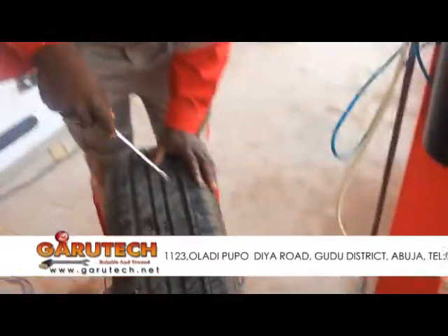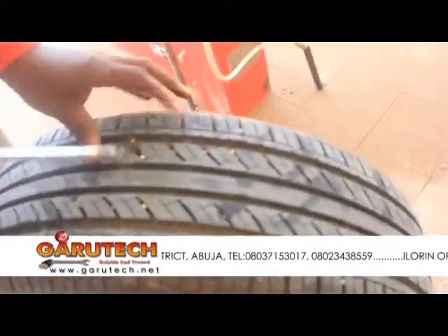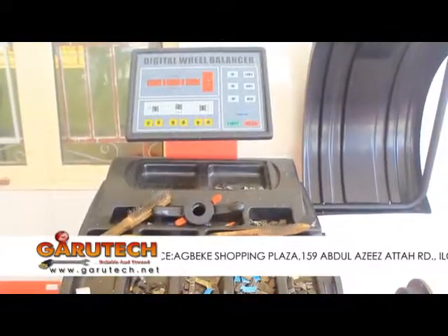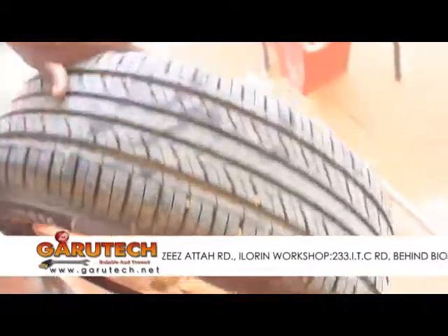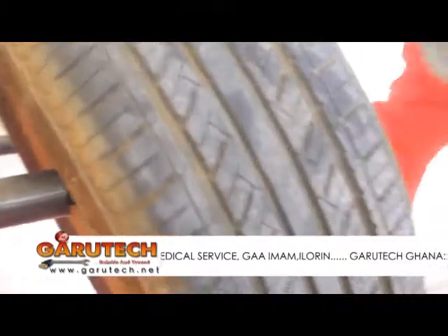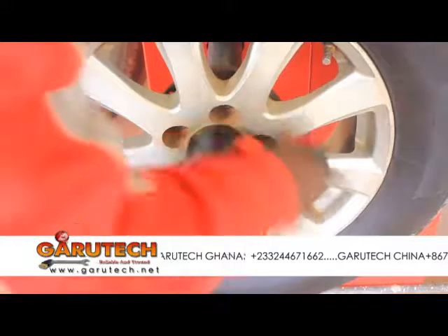When you have run-flat tires and you are on speed, you need to balance your tire. I'm trying to perform a balancing procedure on this tire. The first thing I'm trying to do is to remove anything that can cause extra weight on the tire, so that we'll be able to have accurate measurements.